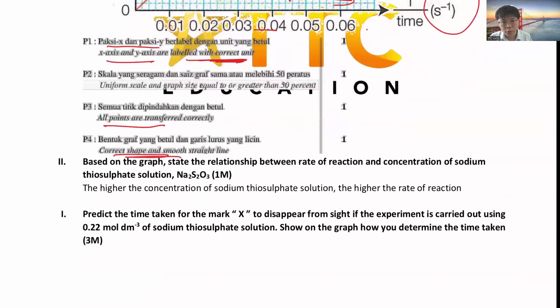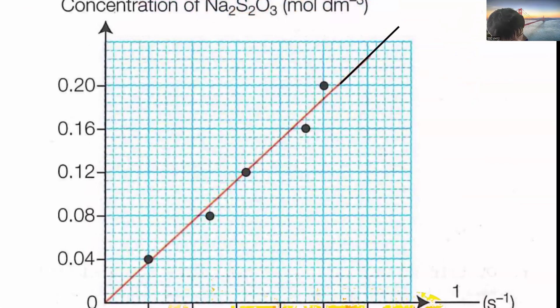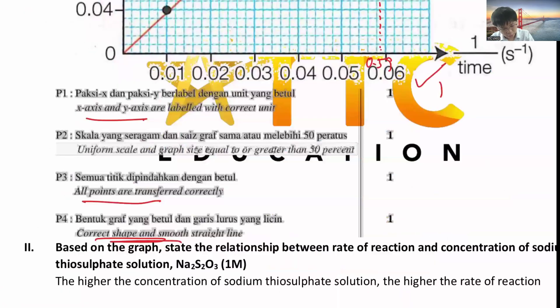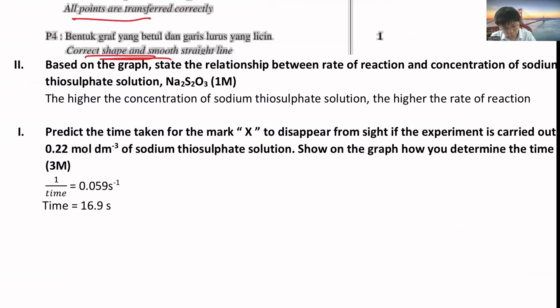They'll ask you to predict the value at 0.22 mol/dm³. You need to show in the graph how you get the value. 0.22 is around here - draw a dotted line up from the X axis to the line, then across to the Y axis. The reading will be about 0.059. You get one mark. Then one over time equals 0.059, so the time will be 16.9 seconds. This is how you get three marks here.